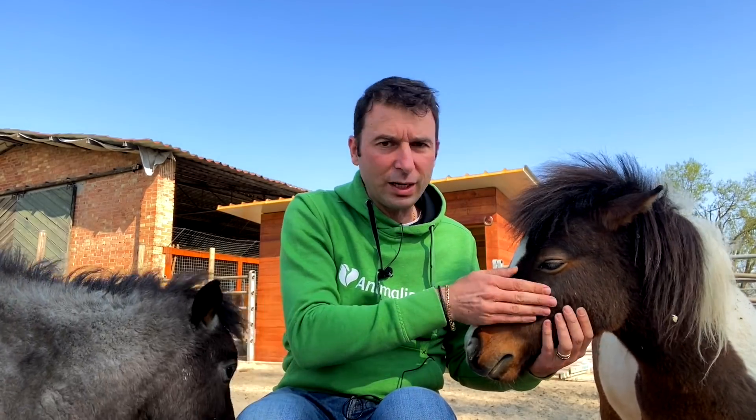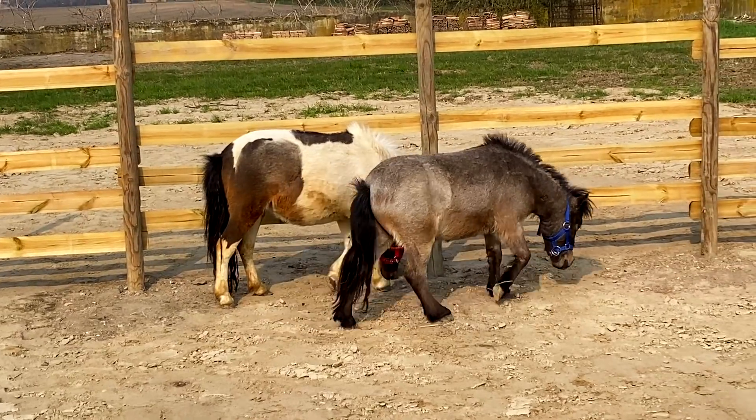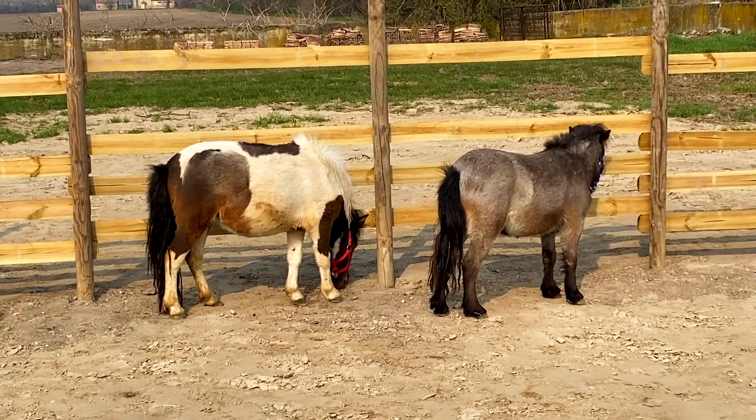Che cosa sono Speranza e Marietto? Sono sostanzialmente due miniature horse: una razza equina, praticamente dei veri e propri cavalli in miniatura.